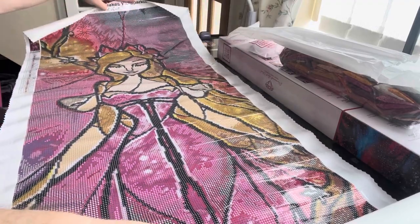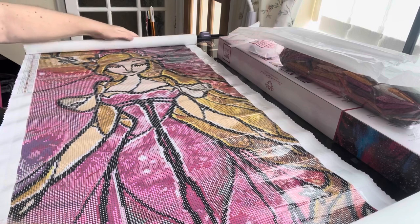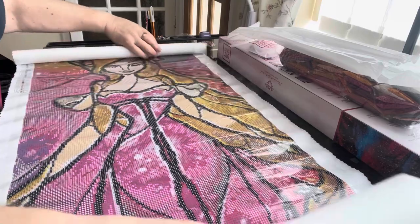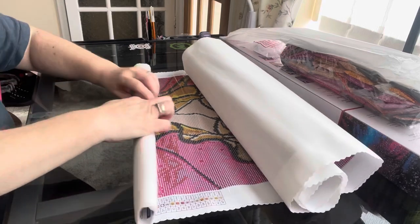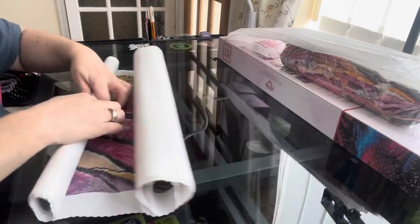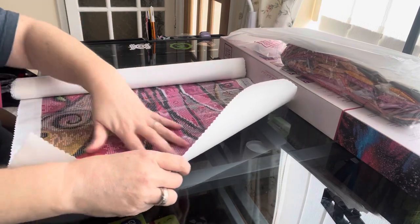As you can see, there's nothing wrong with the canvas whatsoever and you can see it's been rolled up and left rolled up. You're probably wondering — if you leave a Diamond Art Club painting for a while, like this one was from 2019 and we're now in 2021 — are they going to be sticky?